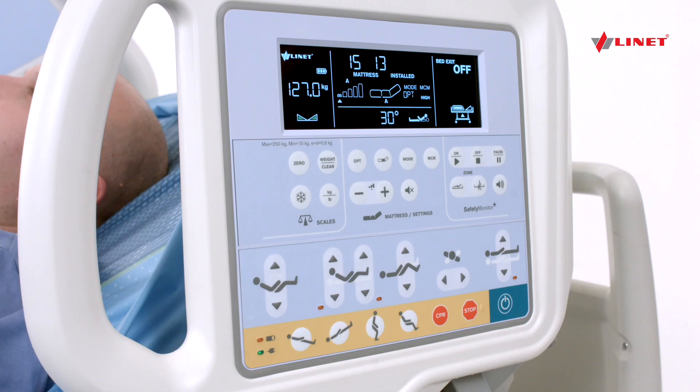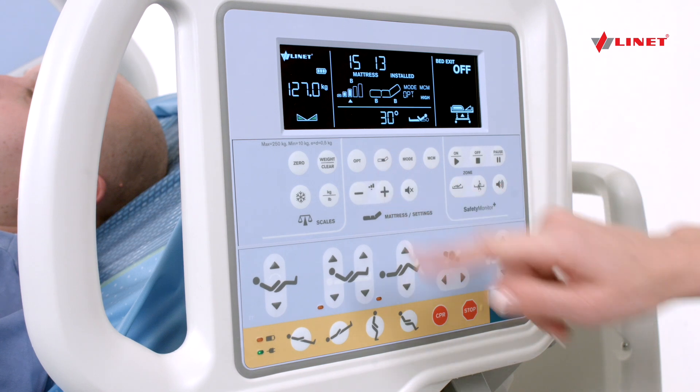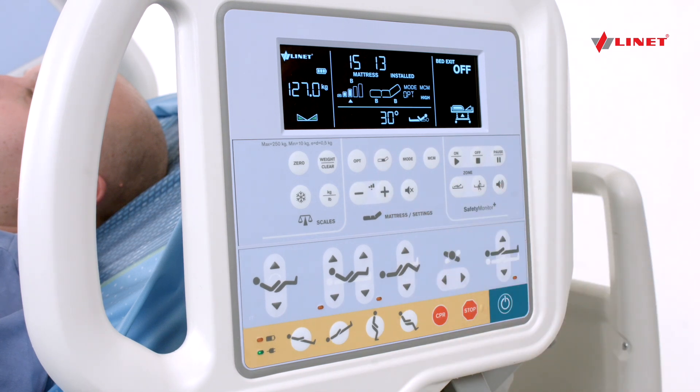Press the Comfort button again to switch to Section B, which adjusts the support under the patient's head and legs at the same time.